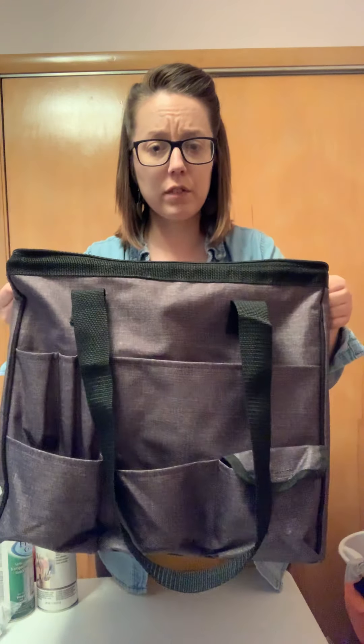Good evening, ladies. I'm Andrea, your 31 consultant, and today I'm showing you one of the totes for our Get Creative line. It's called the Get Creative Carry All.